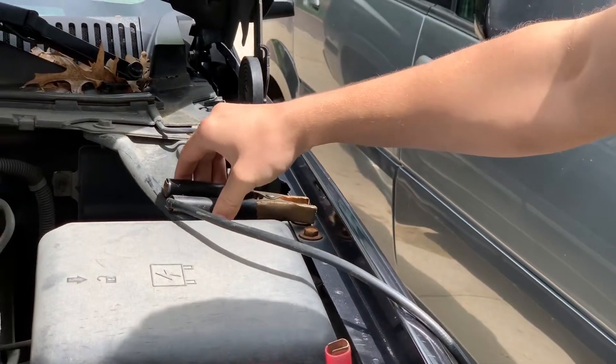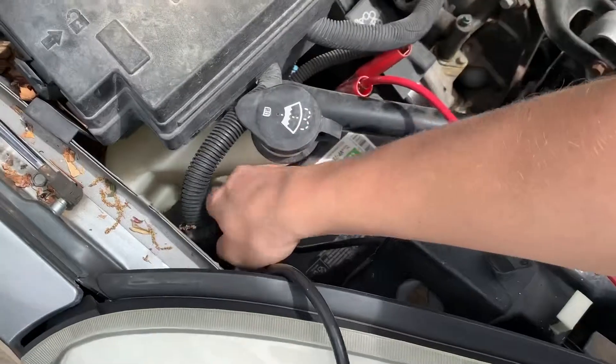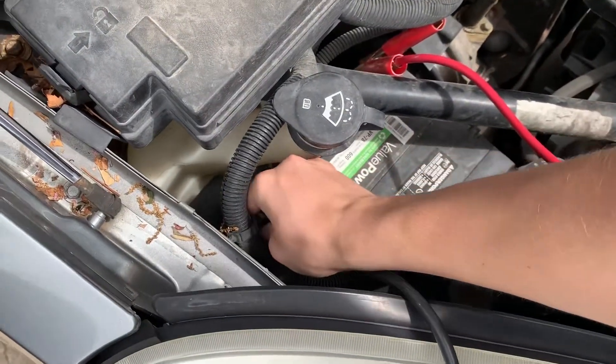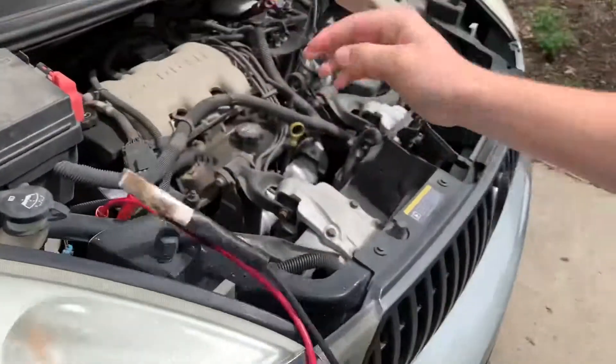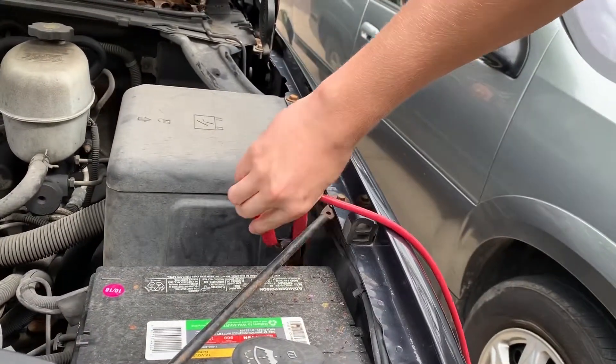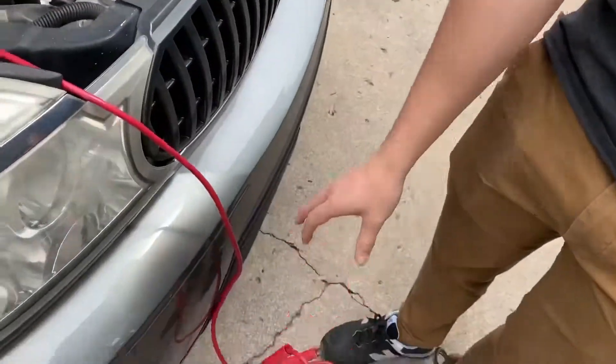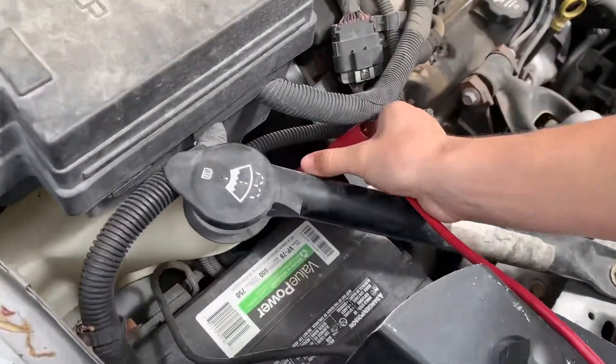Remove the black clip from the dead battery, then remove the black clip from the live battery. Remove the red clip from the dead battery, then remove the red clip from the live battery.